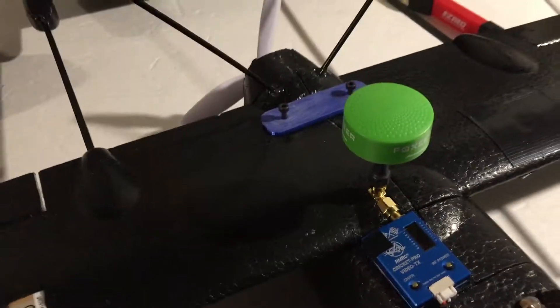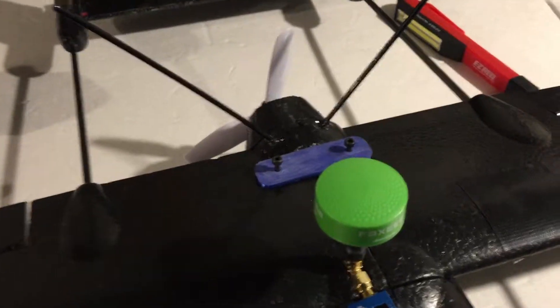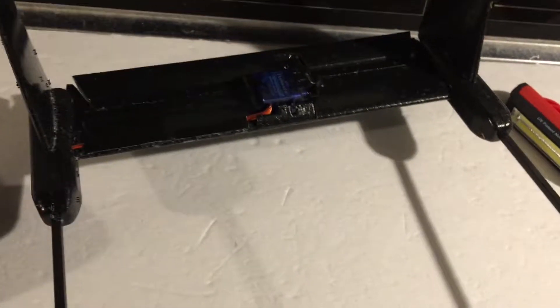Somebody in YouTube comments wanted to see a little tour of my Nanosky Hunter with Vector build. I'll start on the outside and then we'll open it up and take a look. As far as servos and such are concerned, it's pretty much stock, nothing too special.